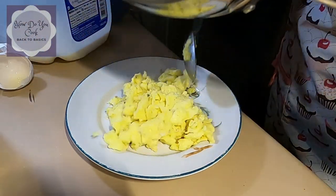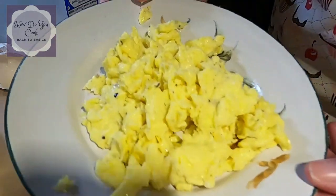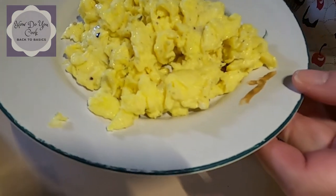And there you go, guys — that's all there is to it. Scrambled eggs. Well there you have it — eggs made simple. If you liked this video and want to watch more simple recipes, please subscribe to this channel and click the bell notification so you don't miss out on any of our new upcoming episodes. Thank you for watching. Love you lots. See you soon on How Do You Cook. Bye bye now.